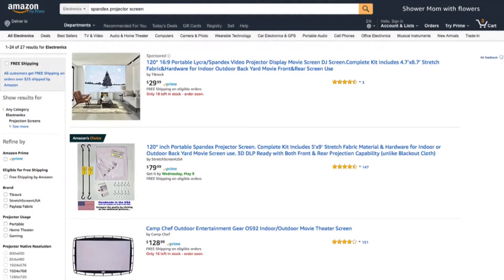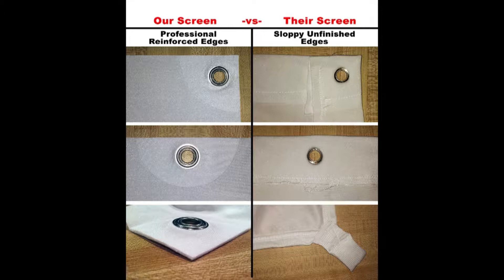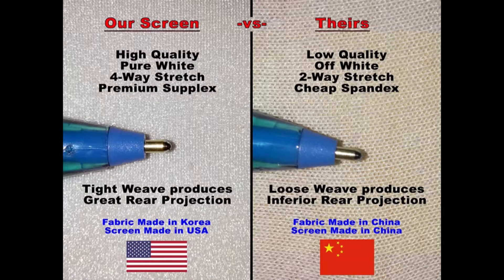Buyer beware — you may be tempted to go with a cheaper knockoff version from China, but go with the one made in the USA. It's Amazon's choice even at a higher price, and it has 147 reviews, while the cheap one only has three reviews which can easily be faked. Here's the Amazon product page — it's a much cleaner design instead of sewn crooked. The fabric is a much higher quality with a tighter weave, which will give you better colors and a sharper image. Here is a real-world example of that.